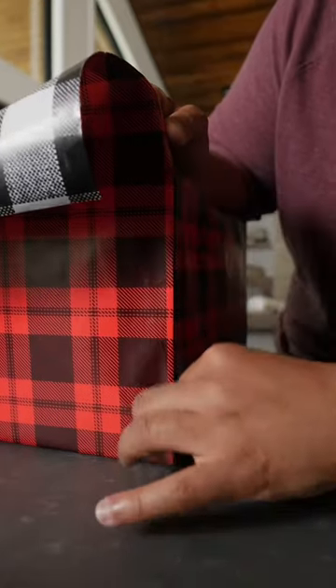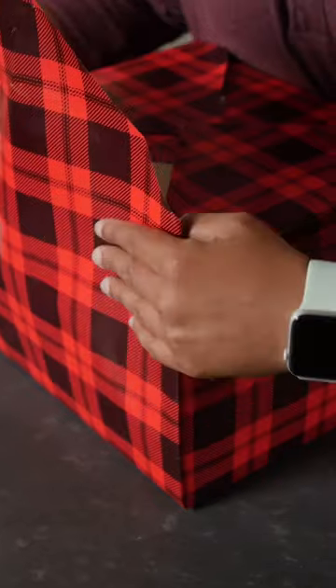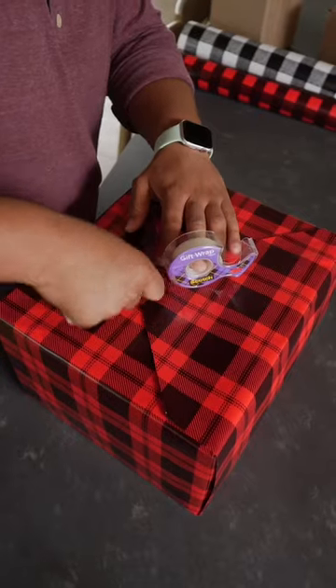Same thing on the other side — you want a straight line all the way up the edge. Lock that down with another piece of tape. Now finish up by doing the same thing on the last side. Once you have both sides done, they should come straight up and we can tape down our final piece.